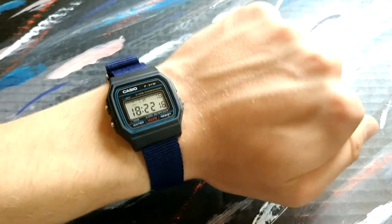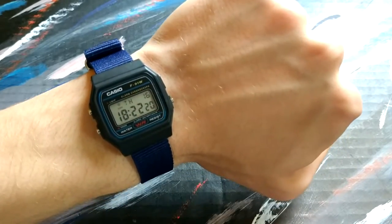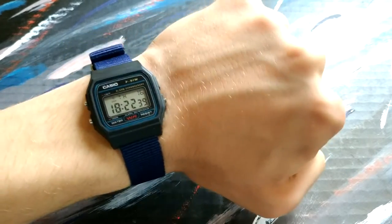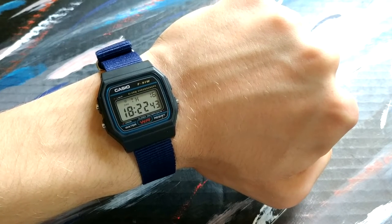This is how the watch looks on wrist — way more comfortable in my opinion, way more versatile. I hope that this video helped even a little bit to change the strap on this F91W. Thanks for watching, I'll see you next time.